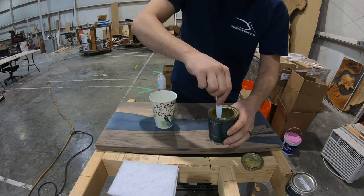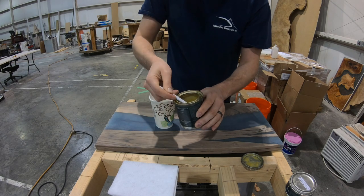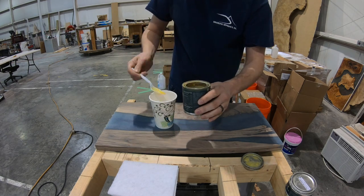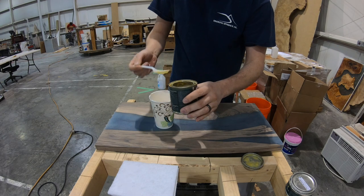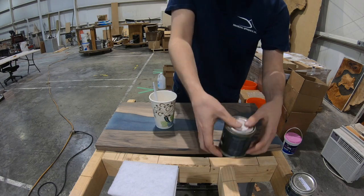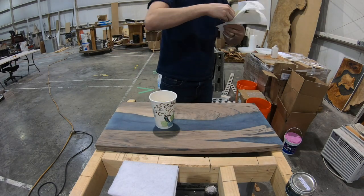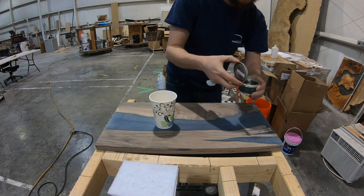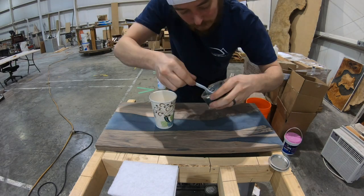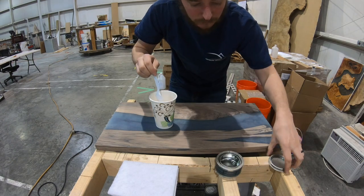After it's dry, we can go ahead and mix up the Rubio Monocoat. This Rubio Monocoat is a three-to-one mixture. You can let the oil dry on its own, but it takes about three and a half weeks. So we have this accelerator to put in — it's a three-to-one mixture: three parts oil, one part accelerator, which you see right here. I did three teaspoons of the oil and one teaspoon of the accelerator.